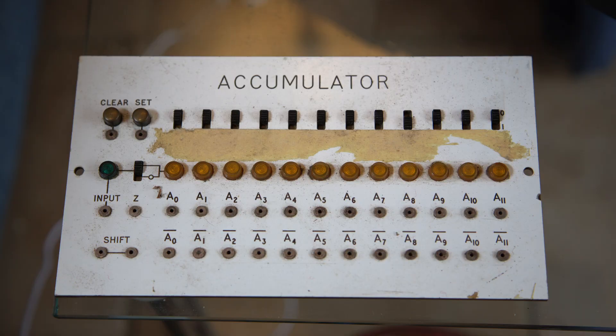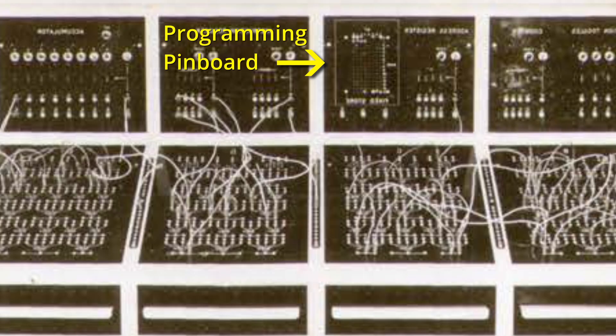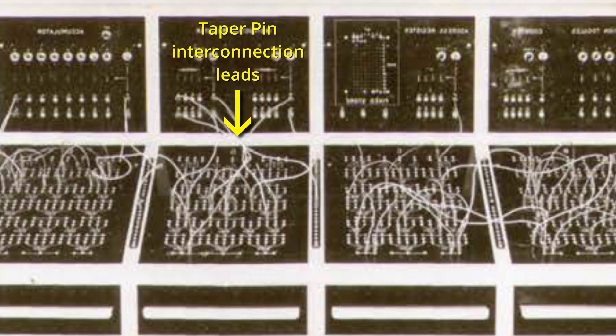It had all the basic components of a computer: it had an accumulator, instruction register, and a small programming pinboard whereby you could put in — I think it was 16 instructions — so it wasn't obviously able to do any really commercial work, it was only to illustrate the principles. It also had logical elements that were interconnected by plug-in wires.